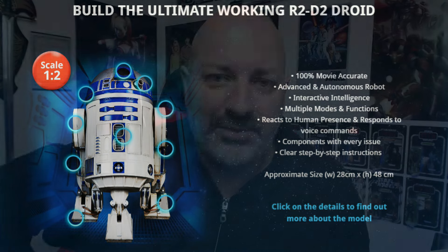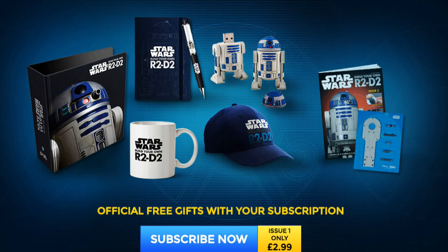It's a fully working, operational thing - about two foot high, one and a half foot high. In fact, let's see the details here: 48 centimeters high by 28 centimeters wide. As you can see, it says 'Build the Ultimate Working R2D2 Droid'. When you subscribe to this you get a load of freebies as well - folders, pens, a USB dongle, cup cap.